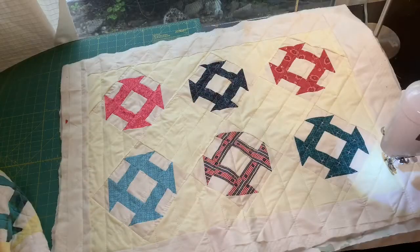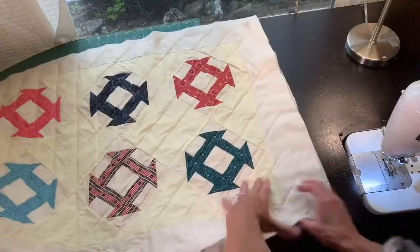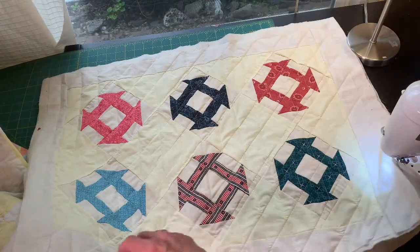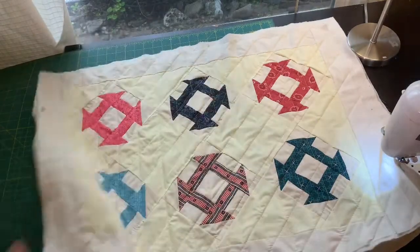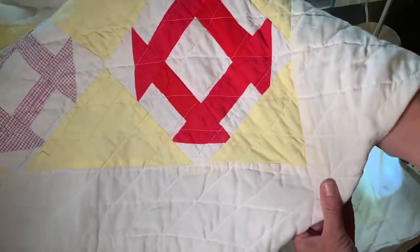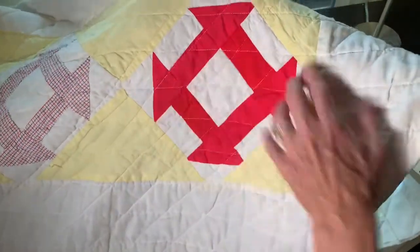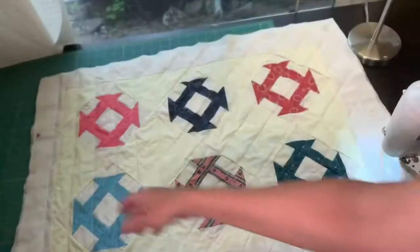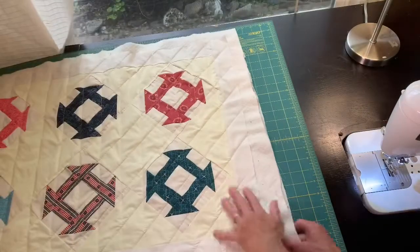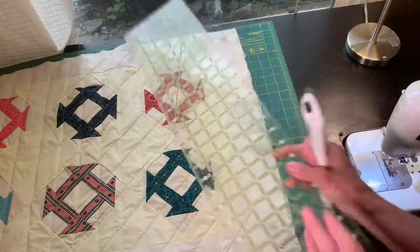All of our quilt lines are in. I'm really happy with the way this came out — I think it looks really pretty and it looks similar to my original vintage quilt, with quilting lines going diagonally and then straight through. This will be a fun pillow sham to put on top of that vintage quilt. Let's trim our pillow sham and then we'll get to work on the back.